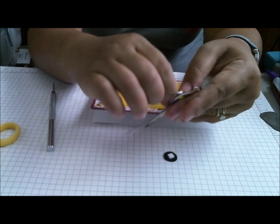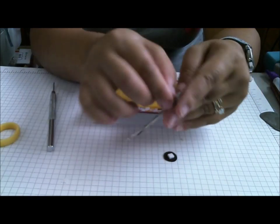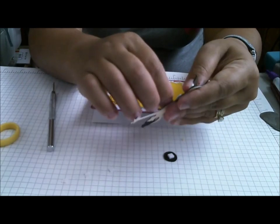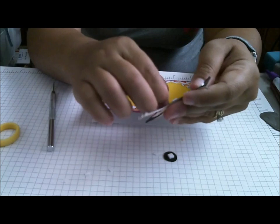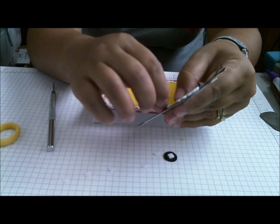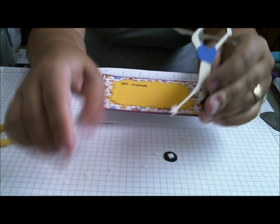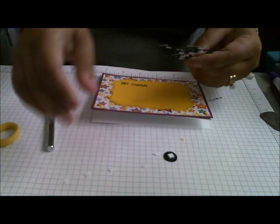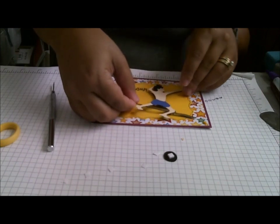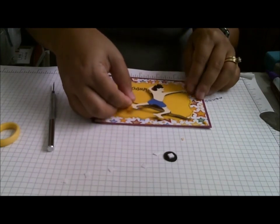I used my Gypsy to do a little search. You can also use the Cut Search to search for things that are very specific, like volleyball or cheerleader. You'll be amazed sometimes at which cartridges have it, because I thought it would maybe be in my All Sports cartridge or something. But it pulled this one up from Fun in the Sun, and I thought he was pretty easy to cut. That's kind of how I decided today on what I was going to do.